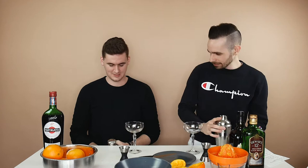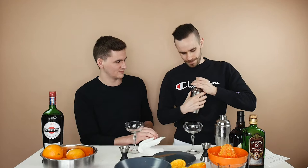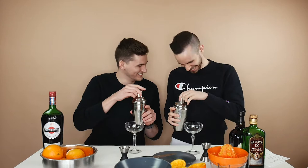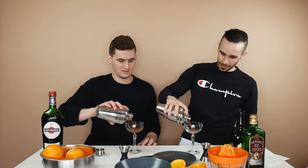We're gonna grab our coupe glasses — or a coupe, if you're a douchebag. I can't get the top off — it's so slippery. We're gonna strain it into the glass. We're gonna garnish with an orange peel — oh, that's fancy. Twist it to express the oils into the drink — you see that? Fancy people do a twist.